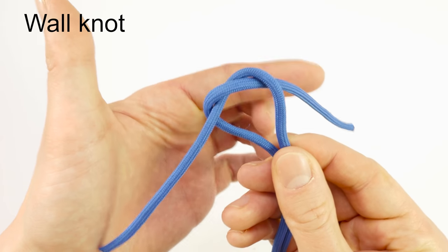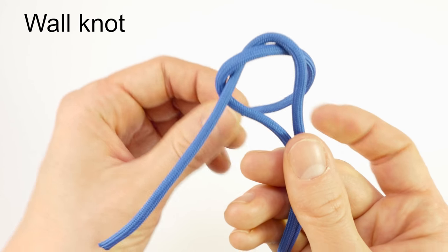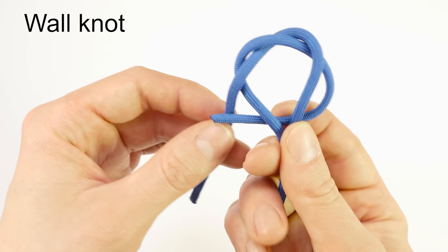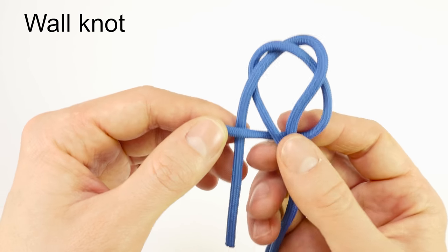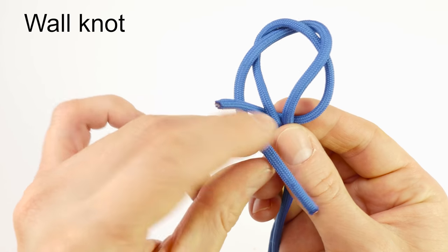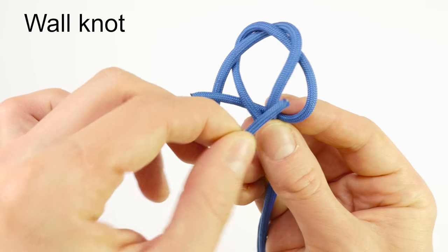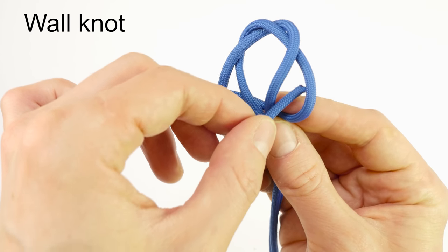I'm then going to pick up my right end and I'm going to go under the two middle cords and then over the one on the left. Then I'm going to pick up my left cord and I'm going to go over the two cords on the middle, then under the one on the right.